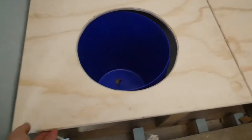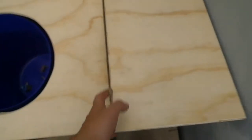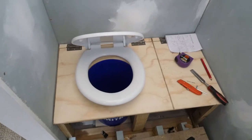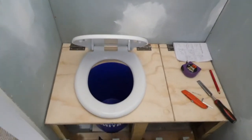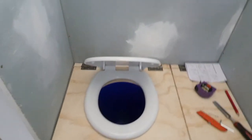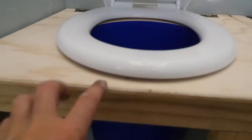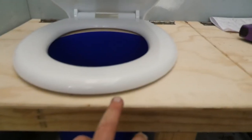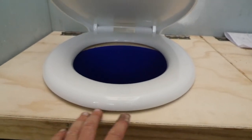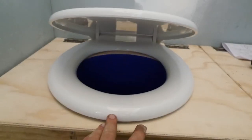The hinges are installed and they work nicely. The seat is installed — you can see it's self-closing. There's a bit of an air gap underneath, so I'll have to work something out for that — maybe put a bit of rubber lip, or trim the seat down a bit so it sits flush, just so it doesn't let most of the smell out.